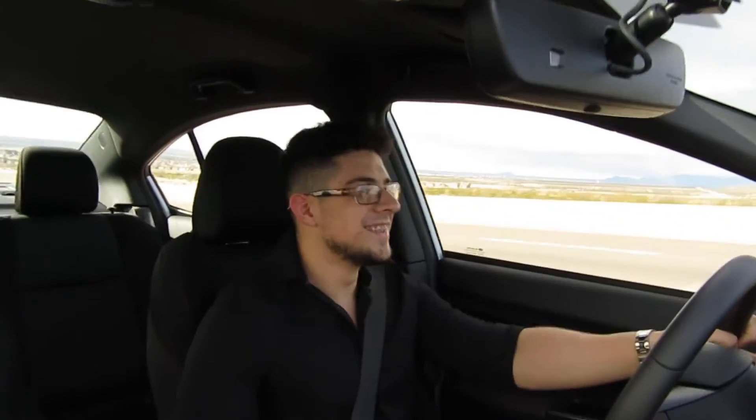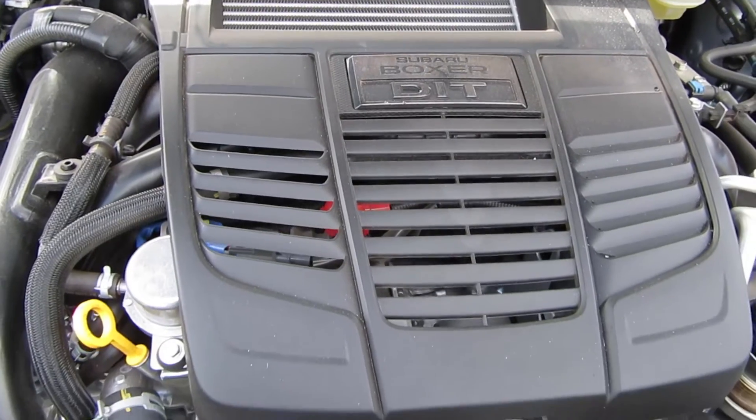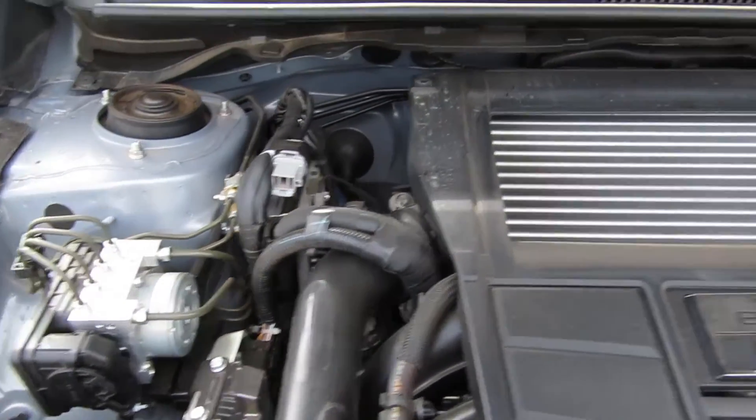Like I said before, these seats hold you in tight and they're comfortable for the most part, but once you start going on longer trips, they're not the best seats — I wouldn't recommend going on long trips. Let's put this into sport mode and see about this power. It puts a smile on my face every time. This car makes 268 horsepower and 258 foot-pounds of torque.